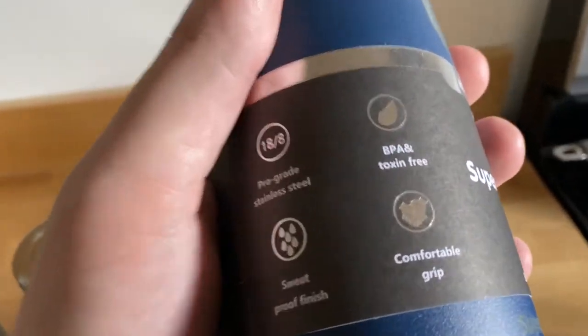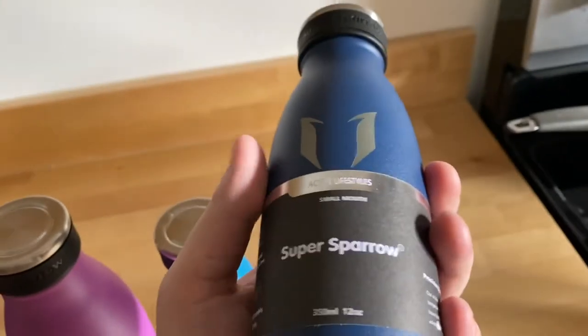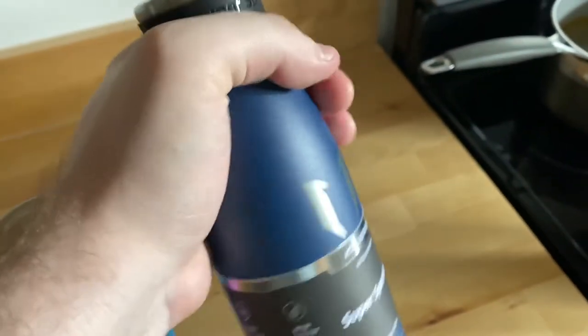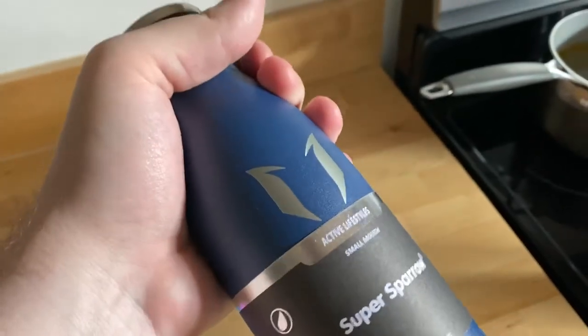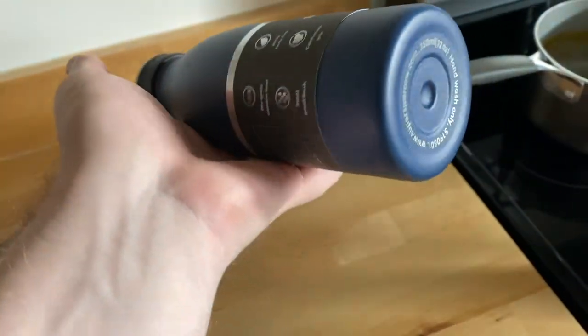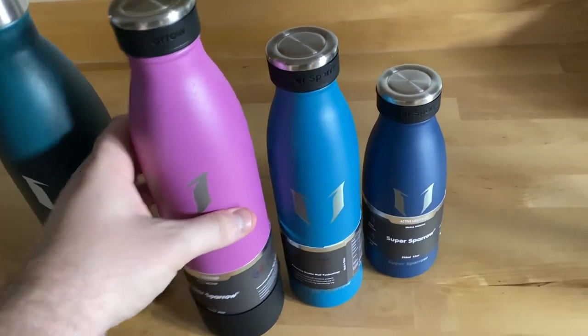Something really important to me is that they're BPA and toxin free, which means I can feel safe giving these to my family. Also, the grip is amazing — it's not sticky or anything, but the matte finish really feels nice. You're not going to drop this by accident. I can hold it in my hand without it sliding around.